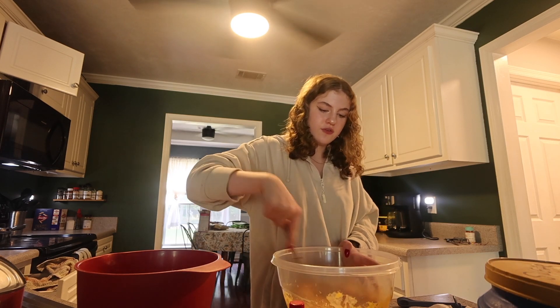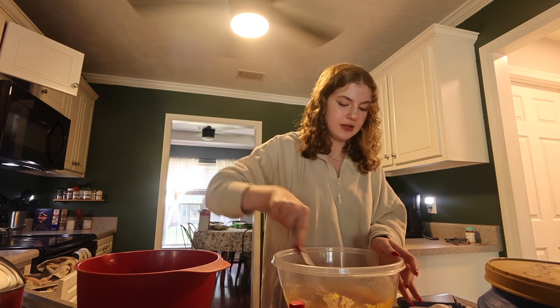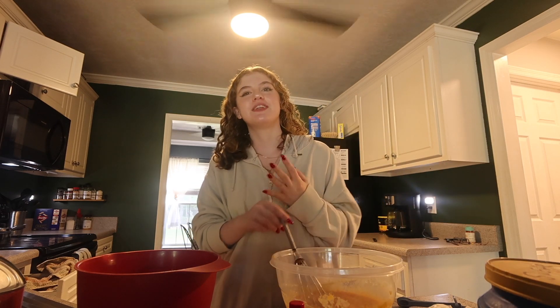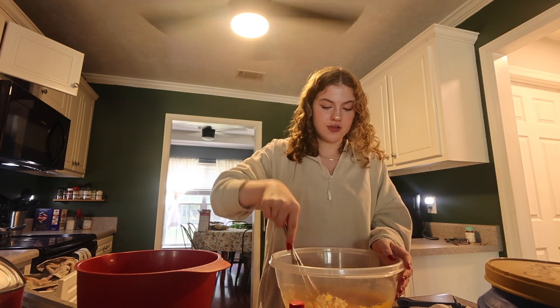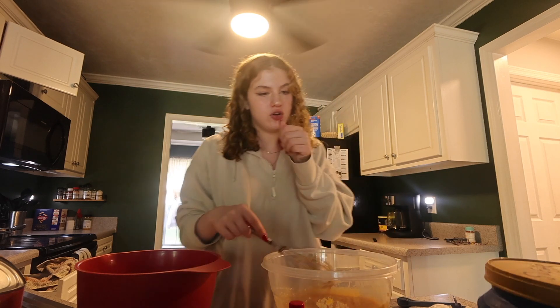I've been really into fall fashion, which I haven't ever really been into. I've always been a skimpy clothes kind of girl, but I've just been into sweaters and stuff — which I typically hate sweaters, but I'm really just trying to buy some nice sweaters.